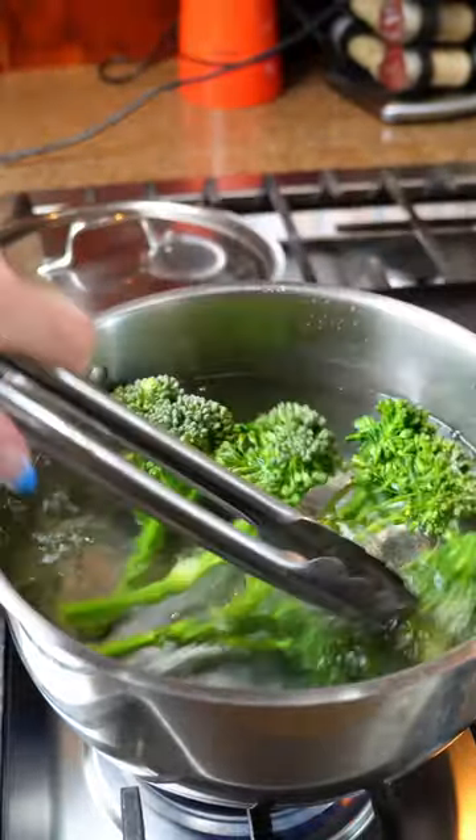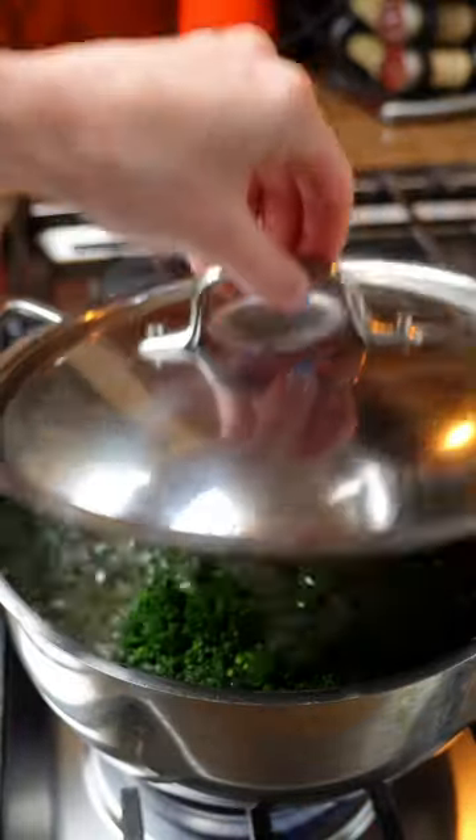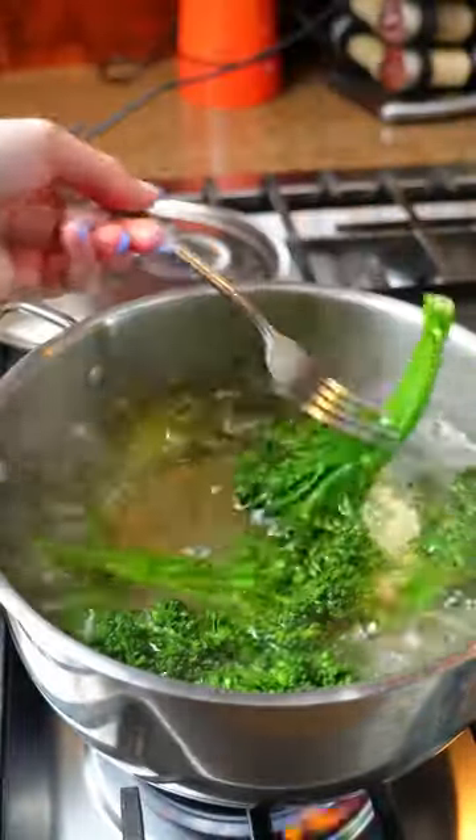It's great for green vegetables and root vegetables. It keeps greens bright green instead of turning that brownish gray that sometimes greens will do.